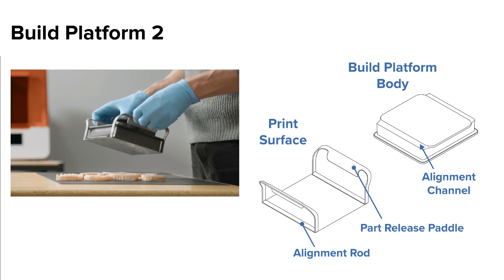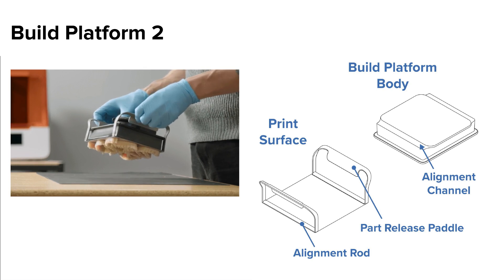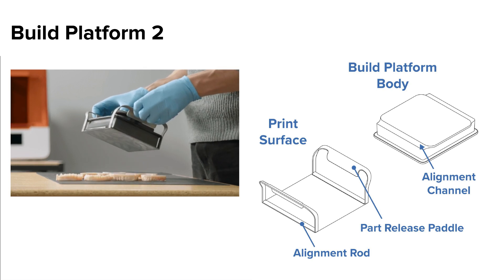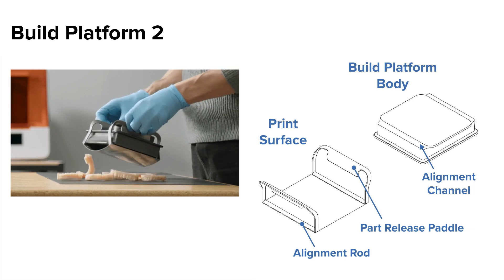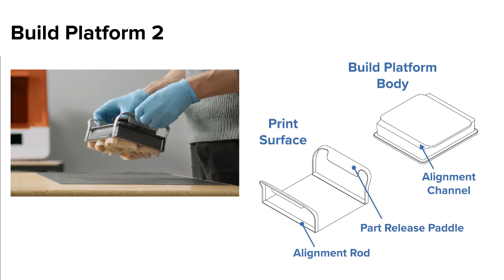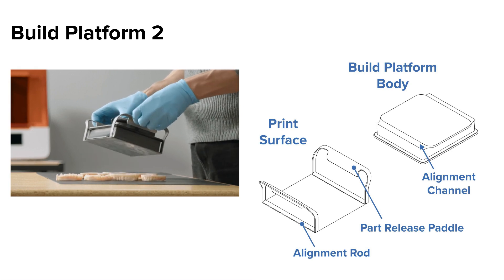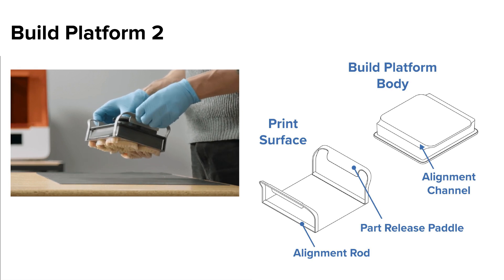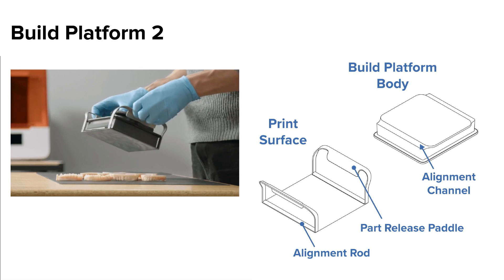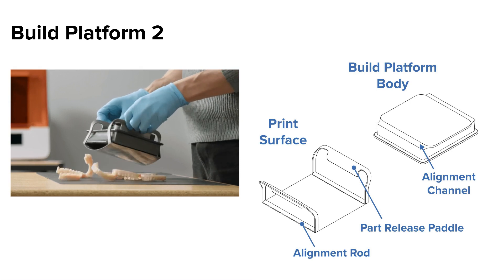The Build Platform 2 is an upgraded build platform designed to allow users to quickly remove their parts. The Build Platform 2 uses a stainless steel print surface, which can be bent to release parts. Users release parts by pressing the part release paddles, which will bend the surface to pop off your parts or loosen them for easy manual removal. Users can remove the print surface for cleaning. The print surface attaches to the build platform body, where the alignment rods and alignment channels align to ensure a correct fit. The build platform body also has magnets inside, ensuring the print surface stays in place. Like the other Form 3 build platform, the Build Platform 2 uses the same handle.